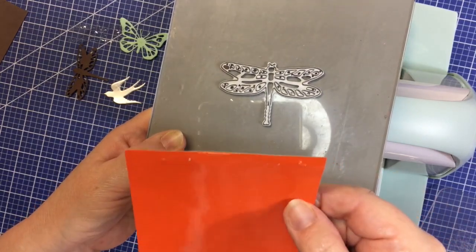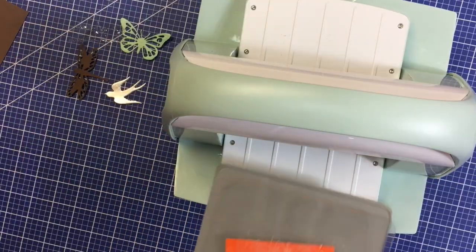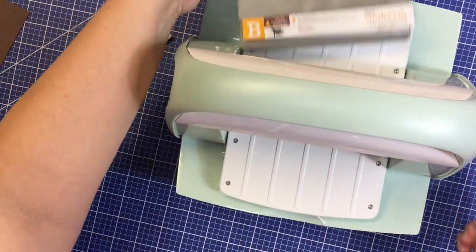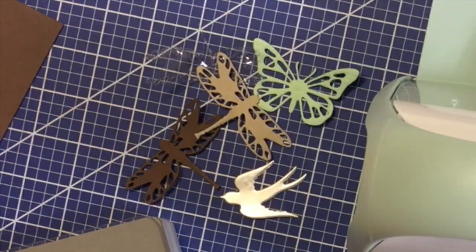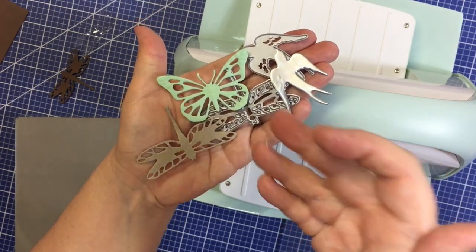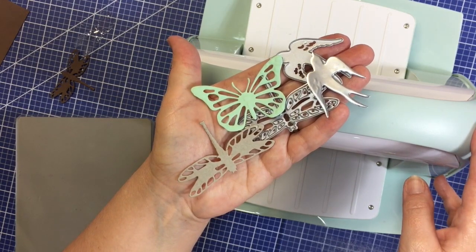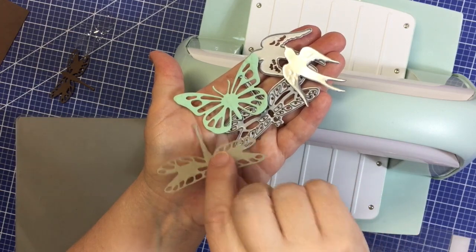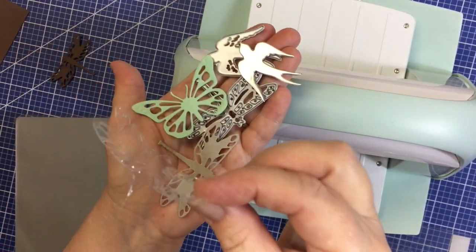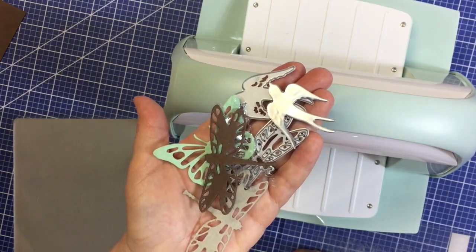And finally, how about some chipboard? With a few dies and a few cranks of the Cricut Cuddlebug die cutting and embossing machine, you too can make your own embellishments out of chipboard, cardstock, aluminum, plastic, foam, and even thin wood.